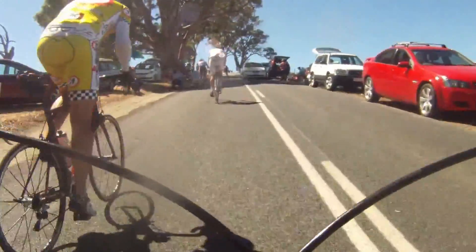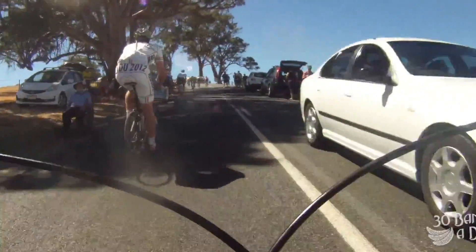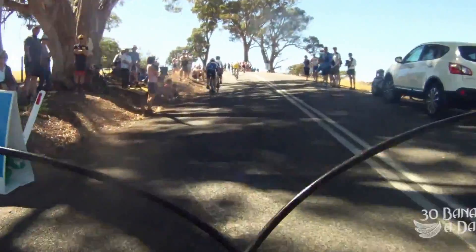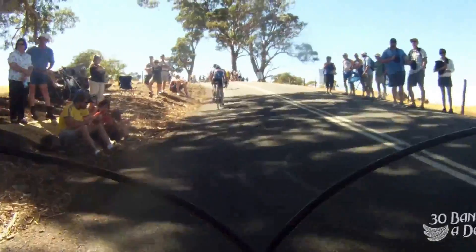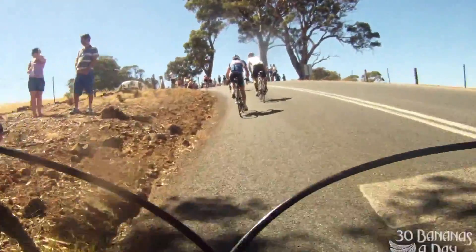I'm out of the saddle now. I can see them starting to fade. Passing more riders. You can see the cadence these guys are doing — they just have no idea. No power meter equals no idea. It doesn't make you a bad rider, it just means you're not going to be the best rider you can be because you don't know what you're doing.